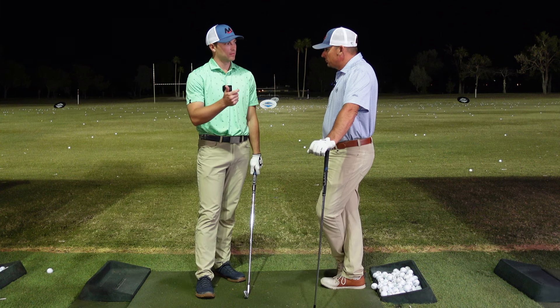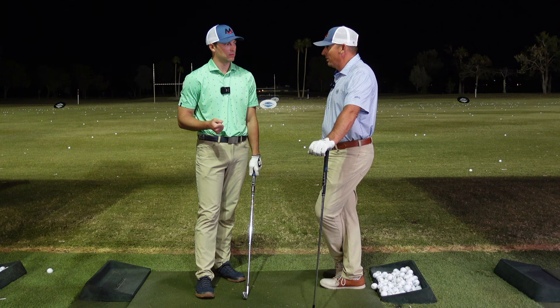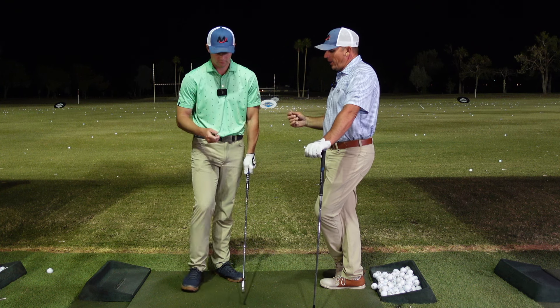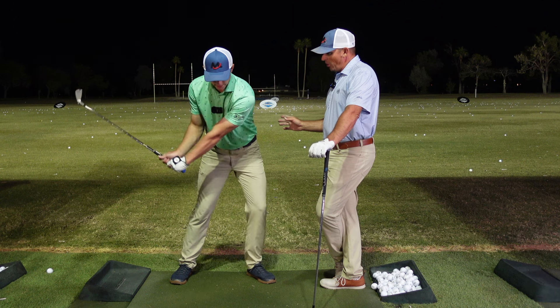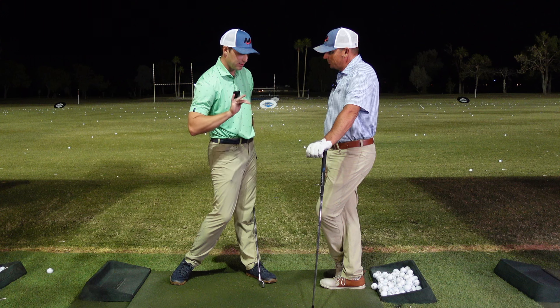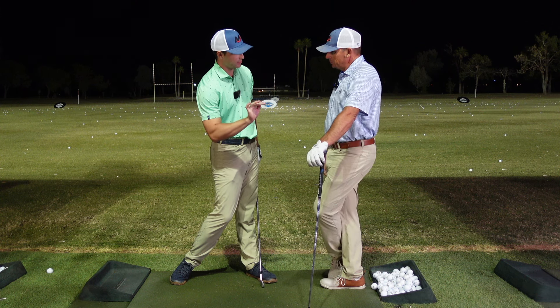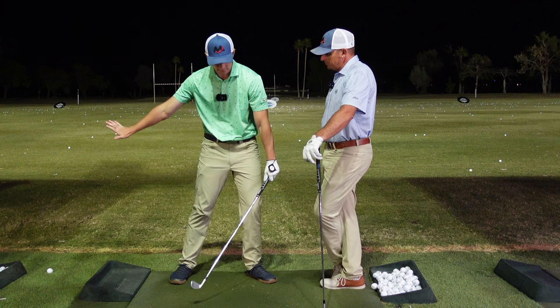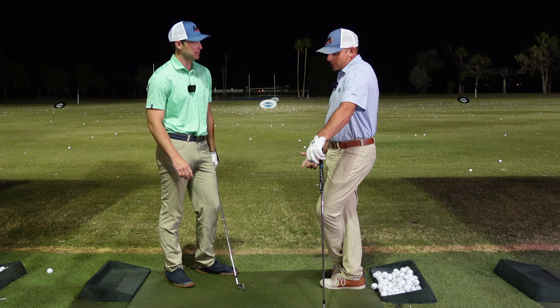Ball back a hair but stance open a hair — why? To counteract the ball being back a hair. Because that ball's a hair back, the ball's going to have a tendency to want to start a hair right. So you open yourself up a little bit so you can get that thing started on line. That attack angle goes down a little more, which creates that path a little more right — so you've got to aim a little more left to counteract that.